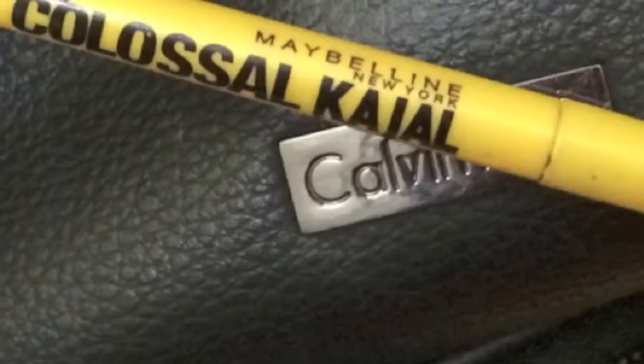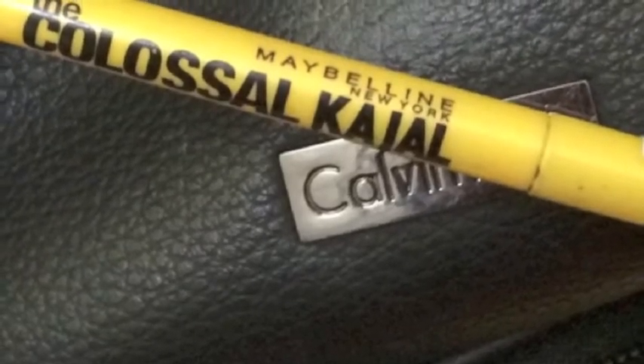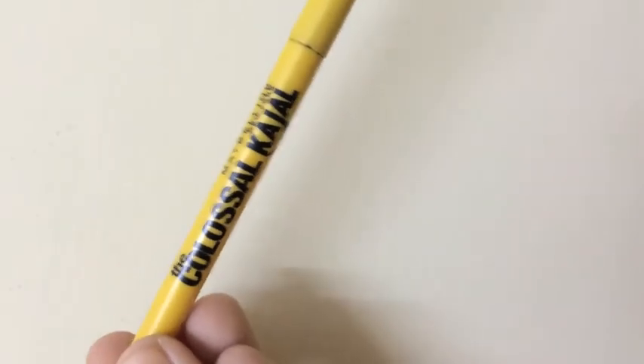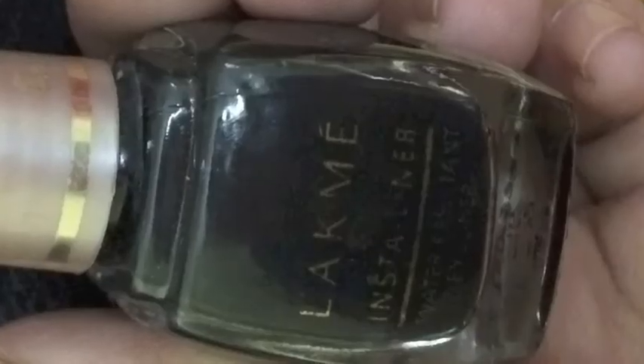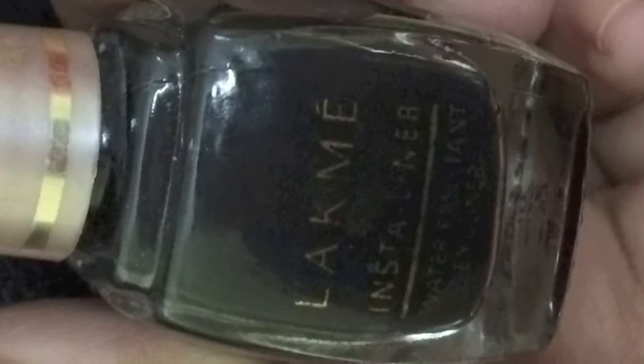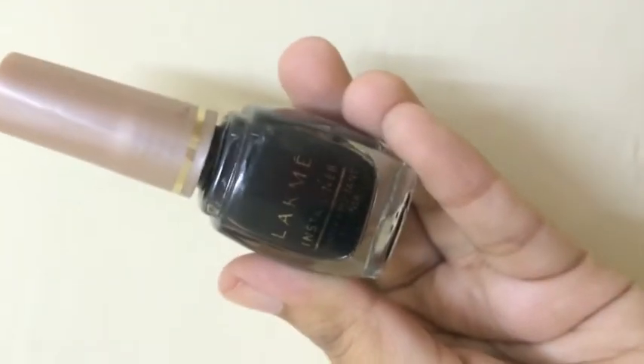So let's start with the tutorial. What you're going to need is a pencil eyeliner — this is optional, but I'm using the Maybelline Colossal Kajol. This just defines your eyelid and gives you a better look. And you're going to need a liquid eyeliner — I'm using the LACME Infinite Liner, it's waterproof and I've been using this forever. You're also going to need some scotch tape, which is optional.